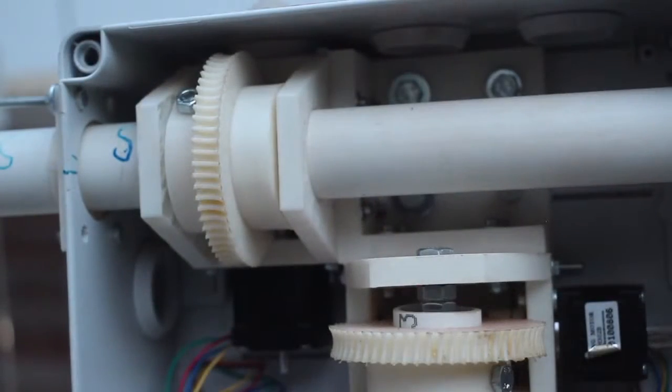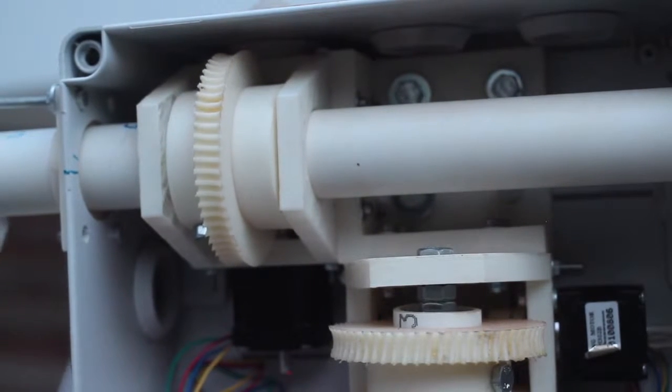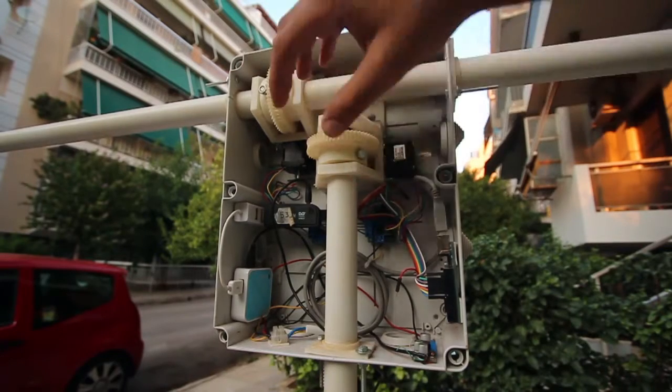The steppers are fixed into a worm gear drive and then a gear that is directly connected to its axis. We can see here the azimuth assembly, and here is the altitude assembly, which is pretty much the same — you just rotate it by 90 degrees.